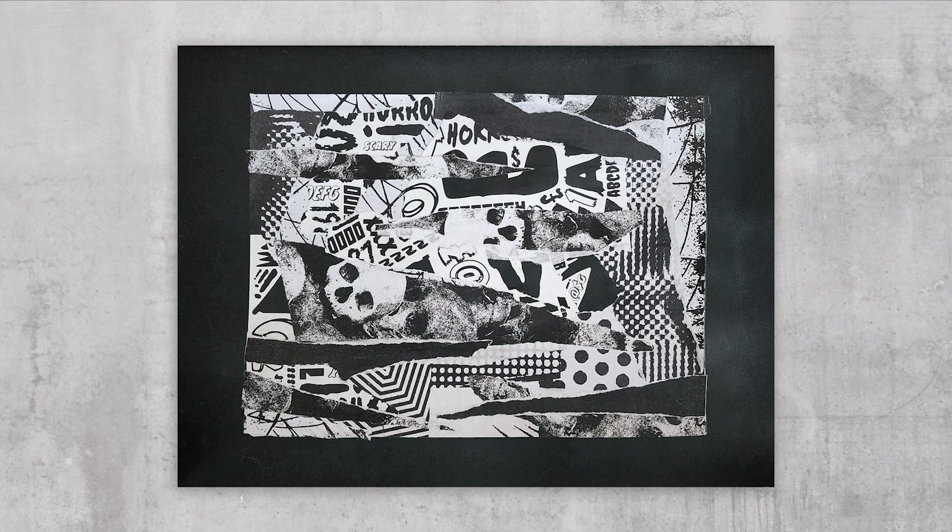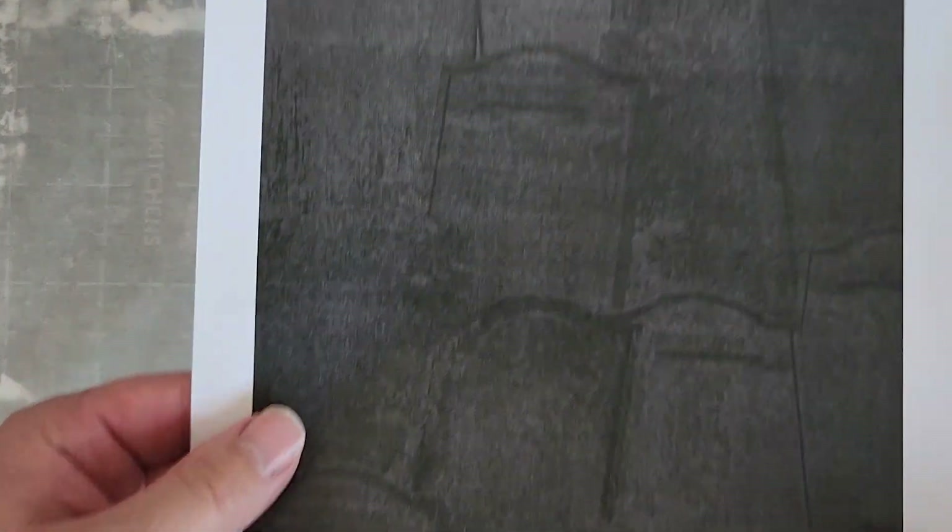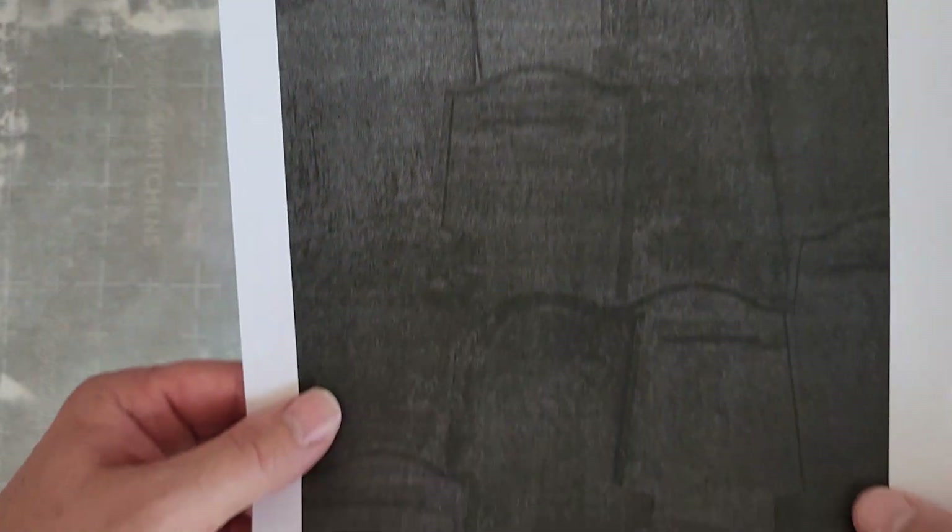Hey guys, this is Dakota, aka Rothgar. I thought it'd be cool to start documenting my processes and exercises that I do in my sketchbook for y'all to see. As a collage artist, one of the funnest processes that I incorporate into my collaging is creating my own textured paper through the process of xeroxing. If you don't know what xeroxing is, it's just a fancy way of saying making copies with the copy machine.